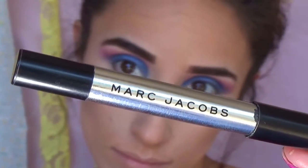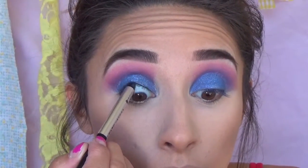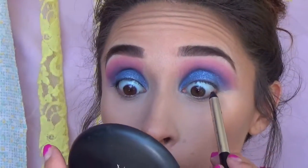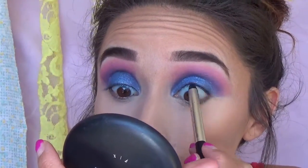Then we're going to use this Marc Jacobs gel eyeliner — it's a little sample from Sephora — and I'm tight lining with it. It's such a nice eyeliner, it just glides on so well. Tight lining makes your lashes look thicker.